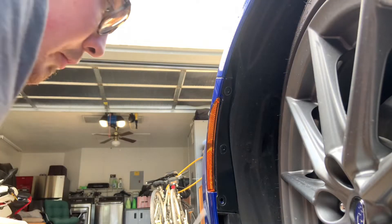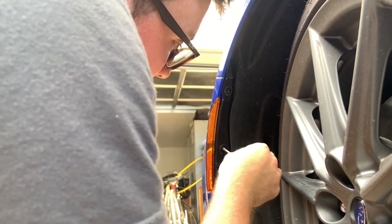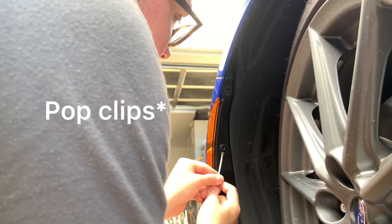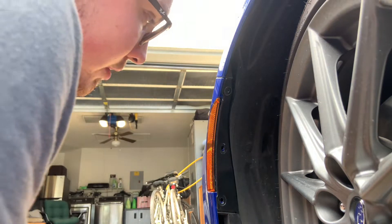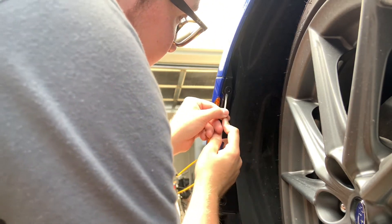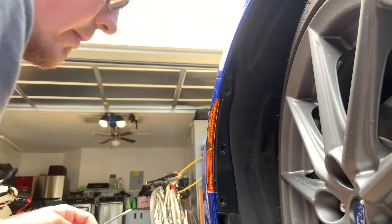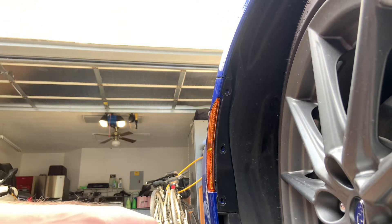Point number one: I cleaned my area, which I should have done in the first place. Point number two: you just have to push in these circles on the insides of the block nuts just to make sure they come out easier. I should have done that to begin with. Don't make my mistakes — it makes it a hell of a lot easier to take them out. Just make sure you poke in that hole with the screwdriver.